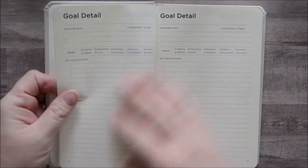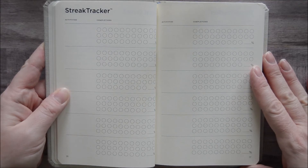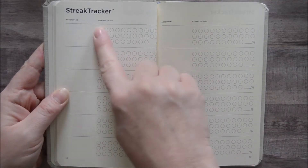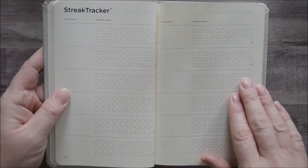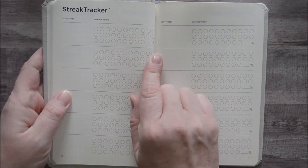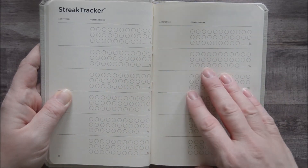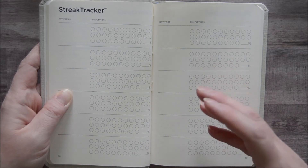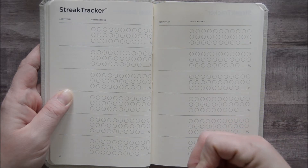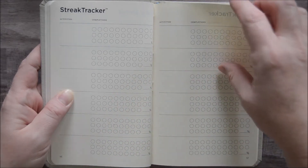Once you get past the goal pages, you have several pages to track habits — they call it a streak tracker. You can put what the habit is and track your completions. What's nice about this setup is you can do something for a week, a month, and track the percentage of how much you got done. It's not an all-or-nothing. Sometimes with habit trackers if you miss a day you feel like you give up on the week, or miss a week and give up on the month. I like something like this that gives you a progress measure instead.